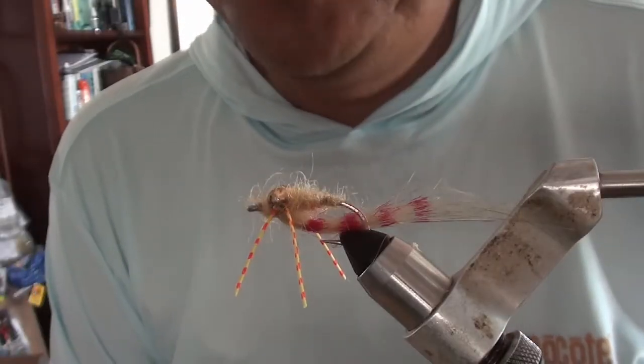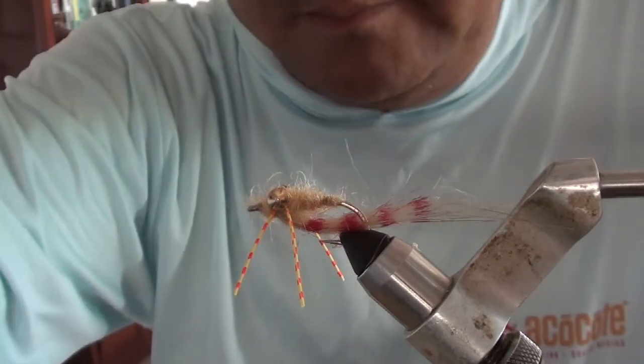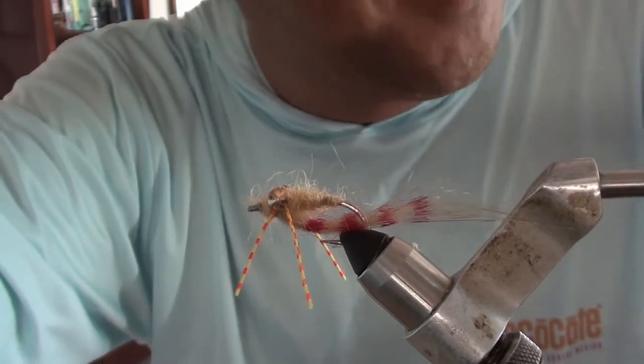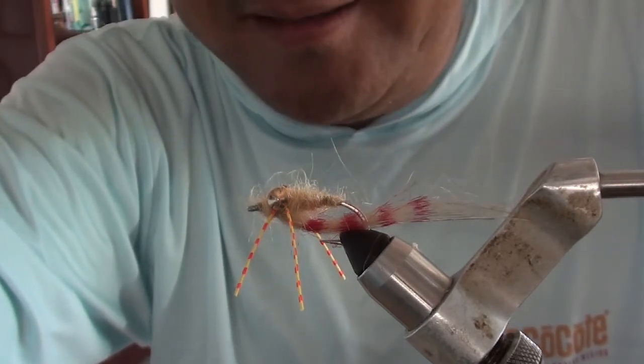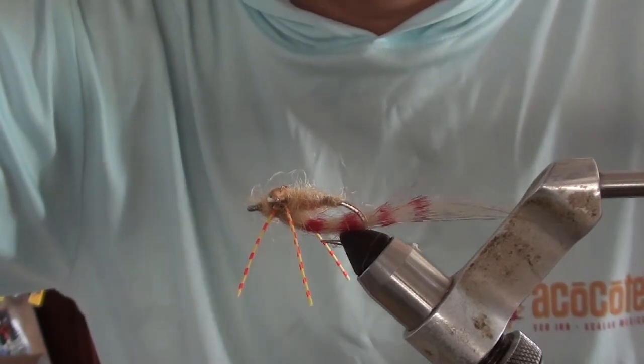So that is the Red Striped Kuken. Again, to anyone from Sweden or Norway listening, I apologize — it's a little crude, but that's it. We do know that permit will eat this, so give it a try and tie a few up for your next permit trip.